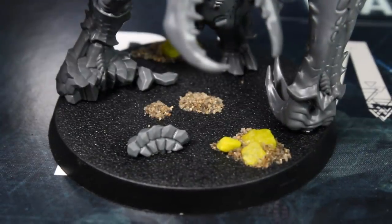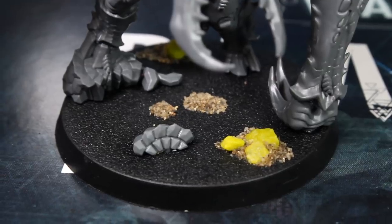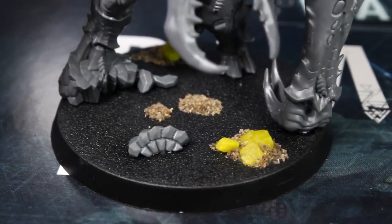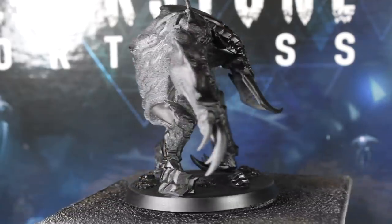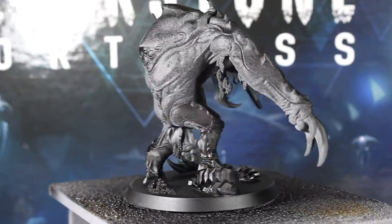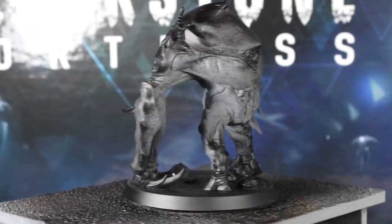Before he started painting, Guy added some extra details on the base by super gluing aquarium gravel and sand in random spots. And to begin the painting, I primed the model with grey spray primer.